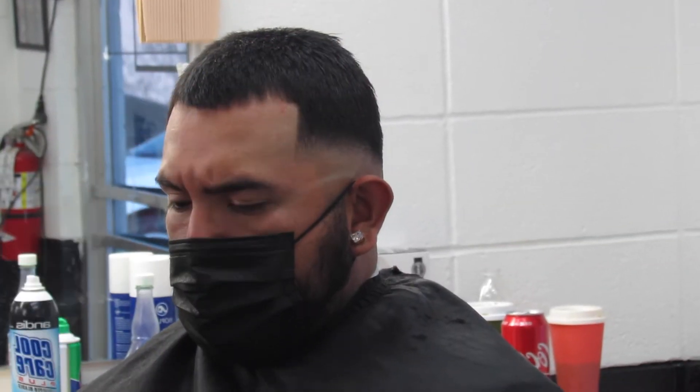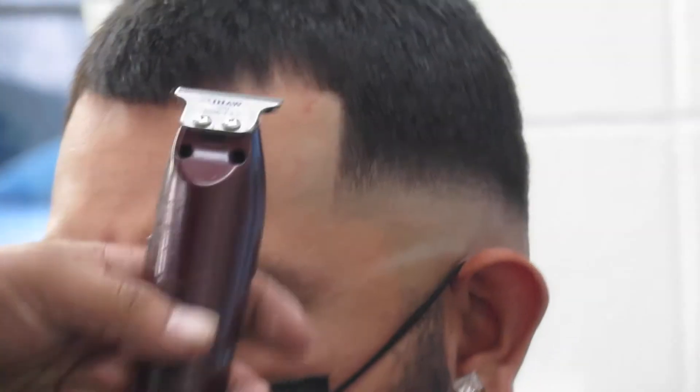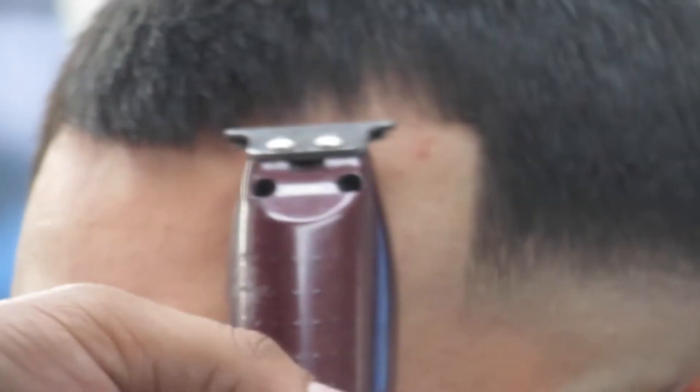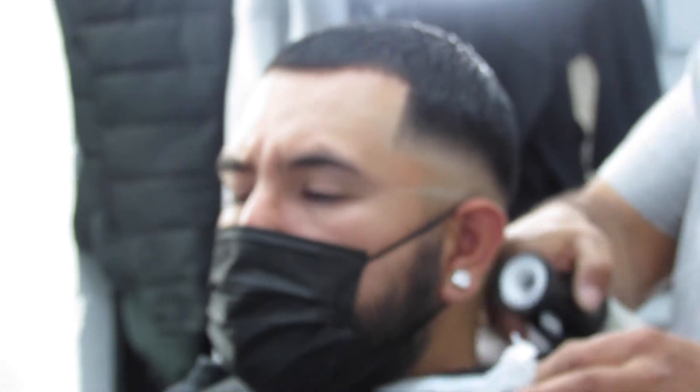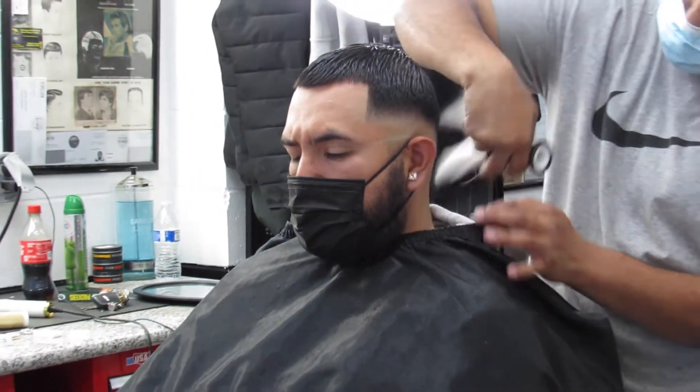There wasn't no difficulties. He's a regular customer, was a pretty easy haircut and I don't mind it at all. Low fades, tapers — they're all pretty much similar. So once you get comfortable doing all of them, they all become pretty easy.